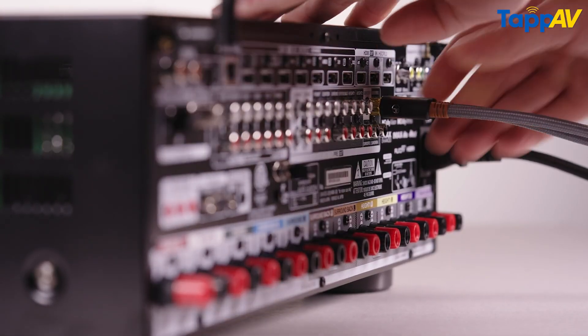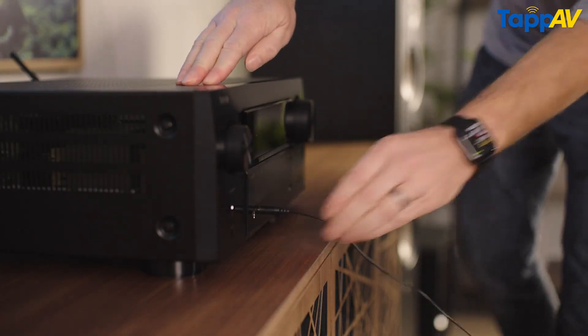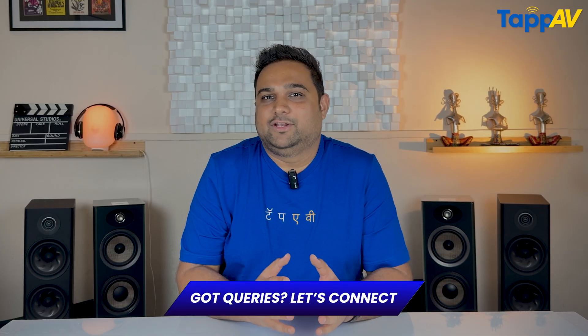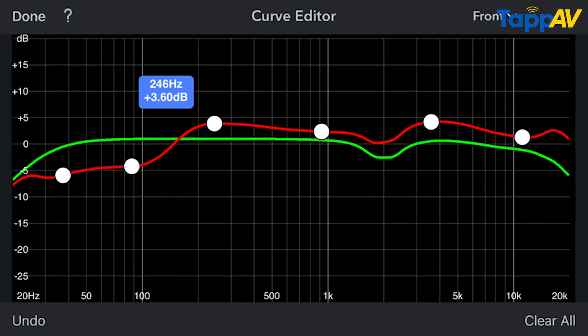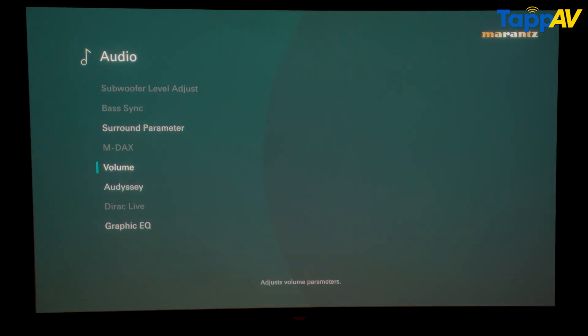Most AV receivers have a standard installation procedure. You do all the connections at the rear, and at the front you connect the mic provided in the box. You place this mic at your listening position and let it do its job — which is the auto calibration of your AV receiver. Based on the brand, it will have its own calibration software. Since we are using a Marantz Cinema 40, we have the Audyssey calibration being used. The curves of the speakers are auto calibrated by this software. The first setting is to go into the audio setup menu and look for Multi EQ XT32.